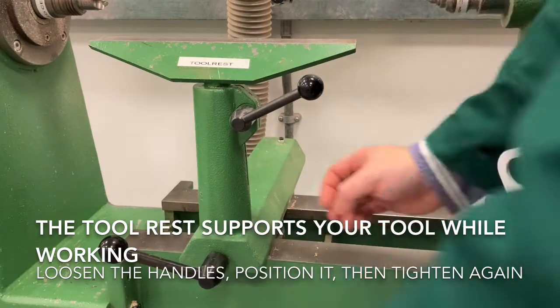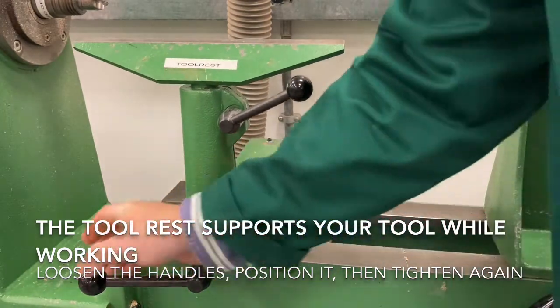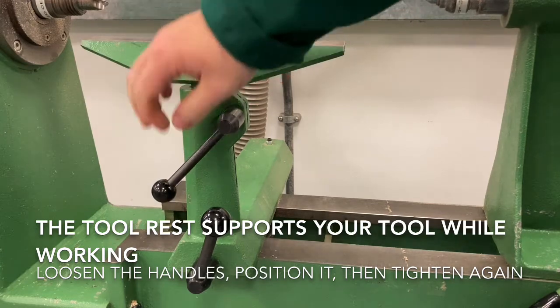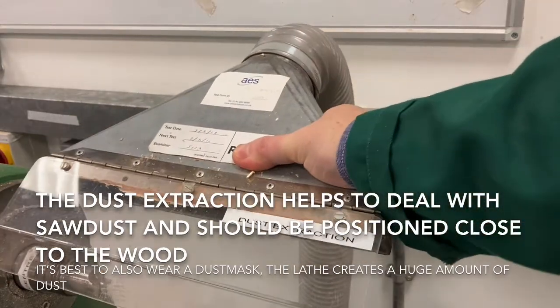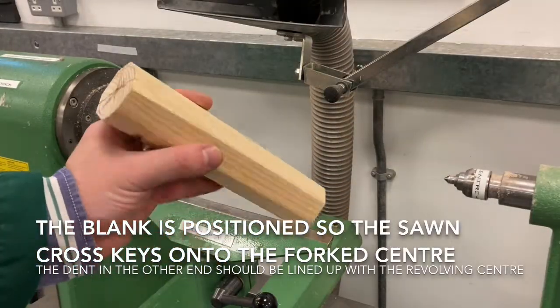The tool rest — unlock it by loosening off the handles, then move it into the position you need and lock the handles again. We'll come back to the height of this in a second, but it is quite important that you set this up properly. The extraction up at the top helps deal with the dust, and the wood lathe does generate a lot of dust, so make sure this is in position before you start.